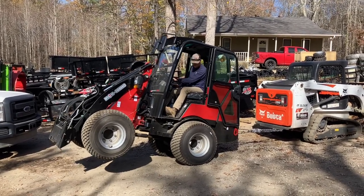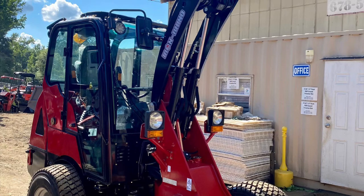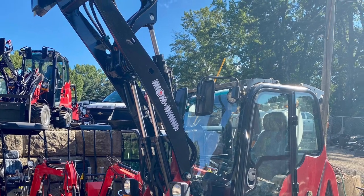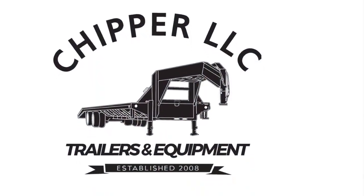It has free shipping to all locations east of the Rockies, so central and east coast. Check out our complete lineup of mini track loaders, wheel loaders, mini excavators, and more at chipperlllcsales.com. Thanks for watching.